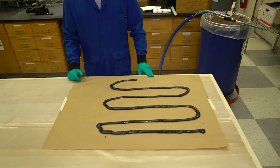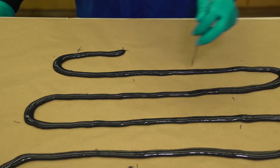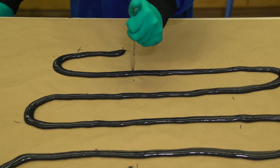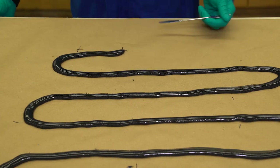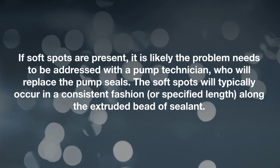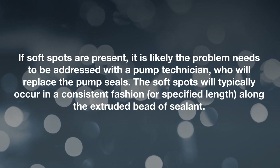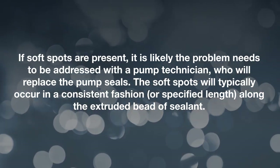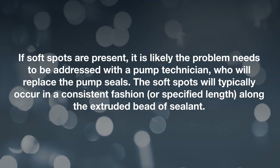Let the sealant cure for 2 hours. Check the entire bead by pressing into the surface every 2 to 3 inches, ensuring the sealant bead is fully cured along the entire length. If soft spots are present, it is likely the problem needs to be addressed with a pump technician, who will replace the pump seals. The soft spots will typically occur in a consistent fashion or at a specified length along the extruded bead of sealant.